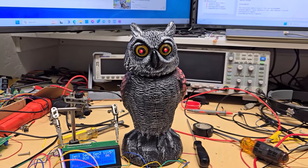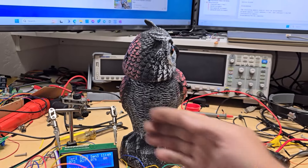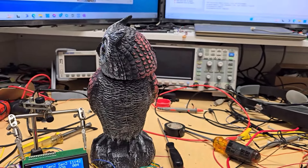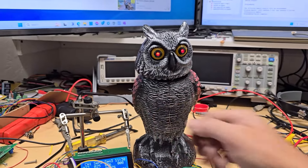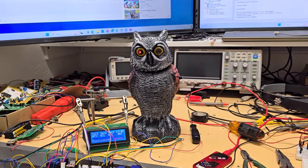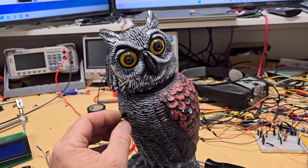Somebody said to make it overshoot and then come back like a real owl. I think that's pretty cool. I'm going to let it go for now - that'll be it for tonight and I'll continue tomorrow. Today I've got the owl working pretty good so far with the sensors and the stepper motor.